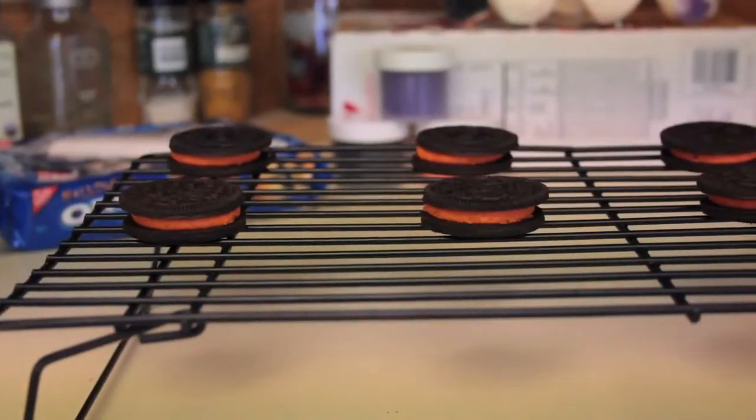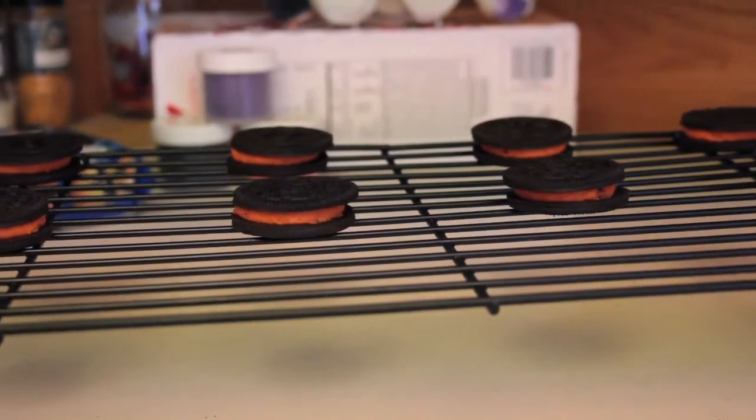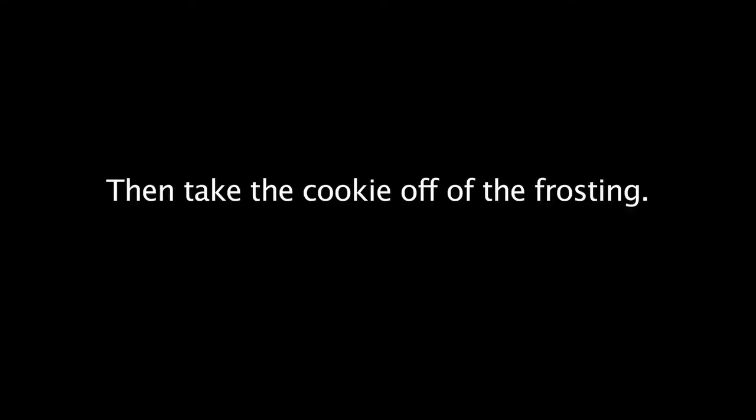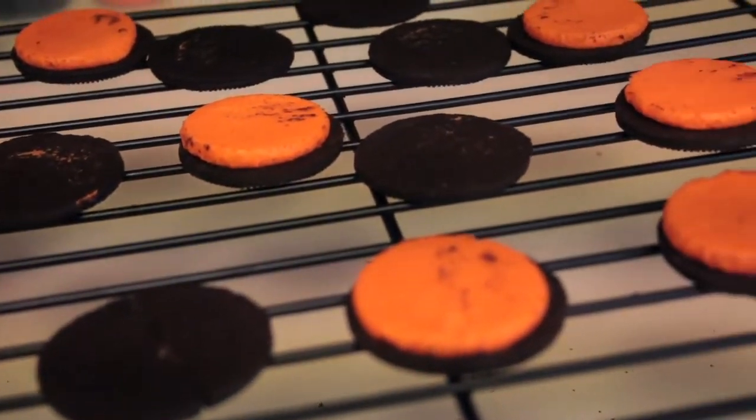First, lay out all of your Oreos onto one baking tray. Leave about two or three inches in between all of them. Once you've gotten all of your Oreos laid out on the tray, move on to the next step.